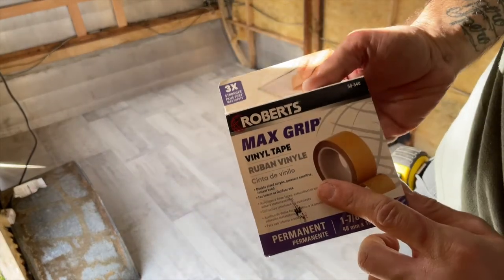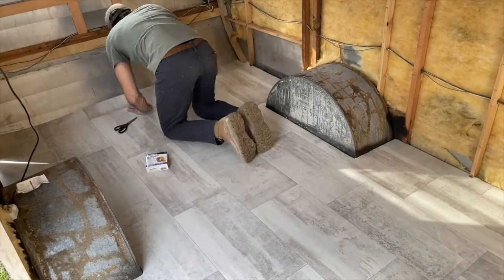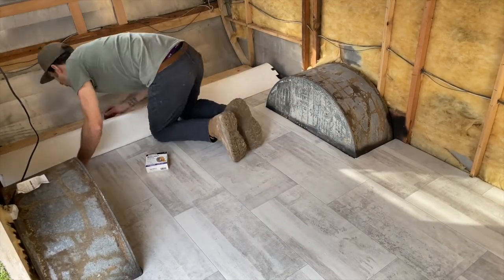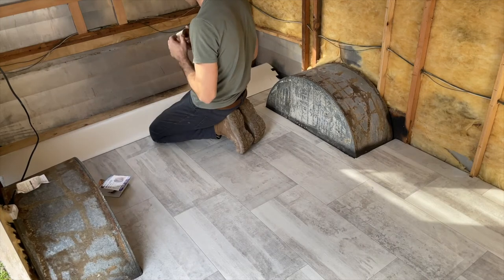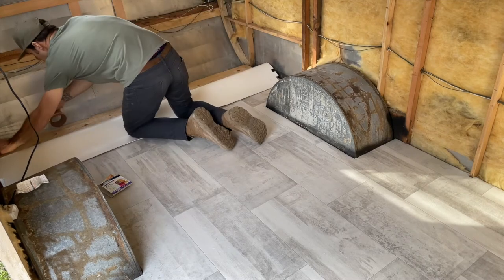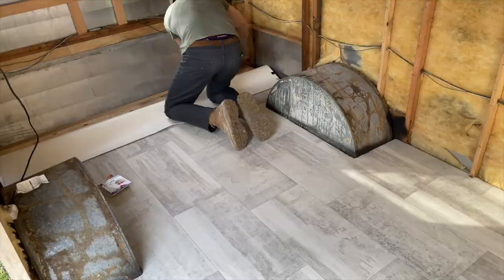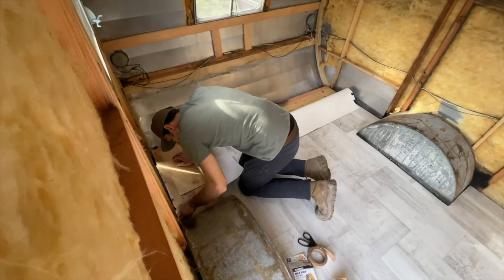I'm going to be sticking the linoleum down with a double-sided tape for vinyl floors and linoleum flooring. It's generally pretty good for smaller spaces like bathrooms, and in this case the trailer. If you have a bigger area, you'd definitely probably want to use more of a glue, but this will do the job. I decided to go with linoleum flooring versus snap-and-plank or vinyl plank flooring just because overall it's a little bit lighter, easier and quicker to install. I also decided to go with a bright, kind of white color just because it's a small space and it'll make it feel bigger overall.